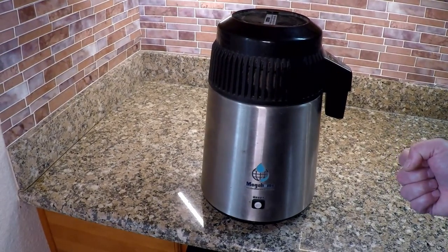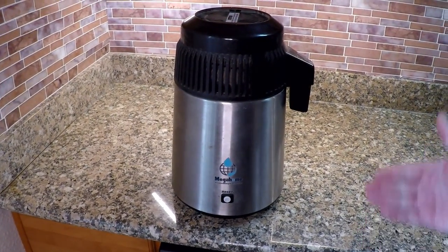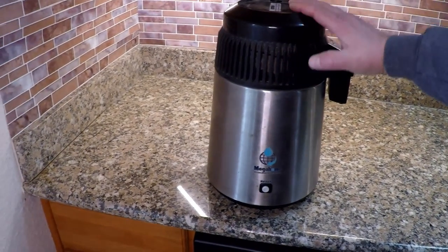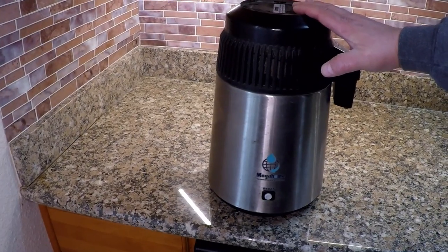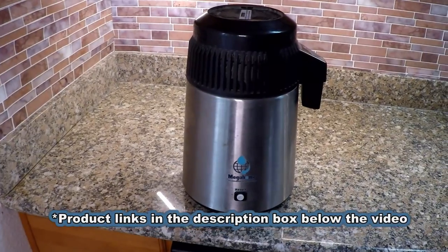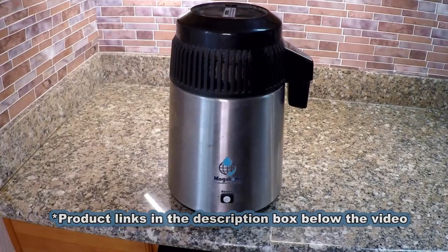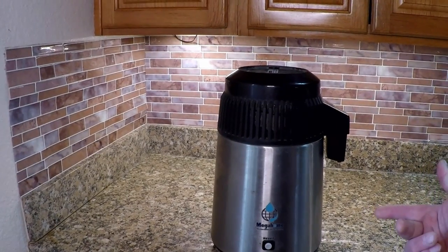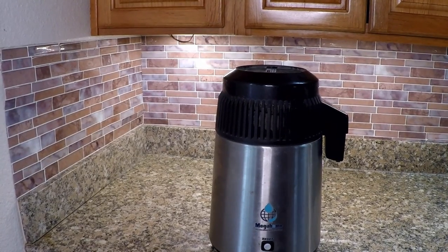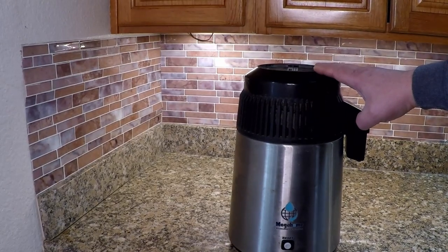Your average gallon of water from the store, whether spring water or distilled water, is going to cost you at minimum a dollar and upwards of a dollar fifty. So on average, you should be saving about 75 cents per gallon by making it at home. Not to mention, you don't need to get in the car, go run to the store, pick up those heavy jugs, and bring them in the house — it's all done right in the comfort of your own home. If you're making one gallon every day, 365 days a year, at the end of the year you will have saved approximately $275, which is more than the cost of the unit itself.